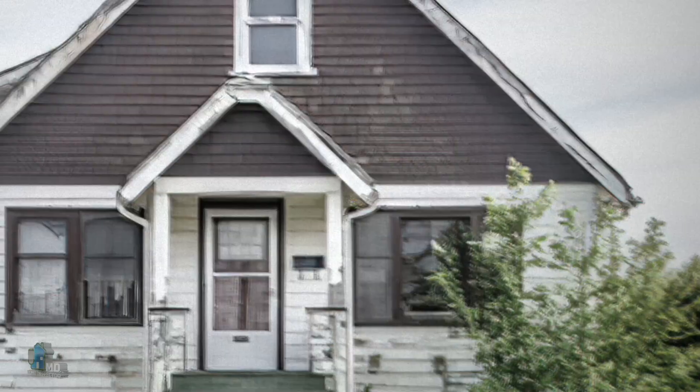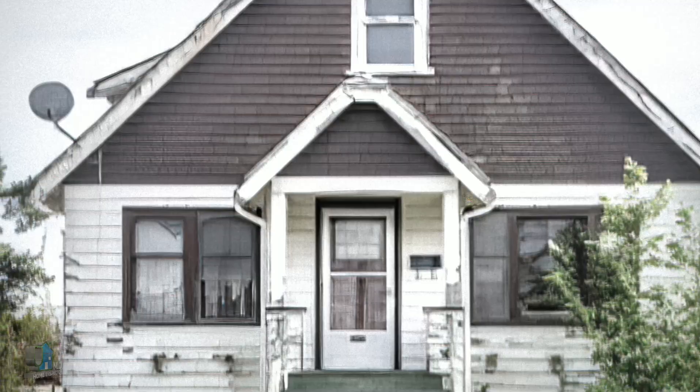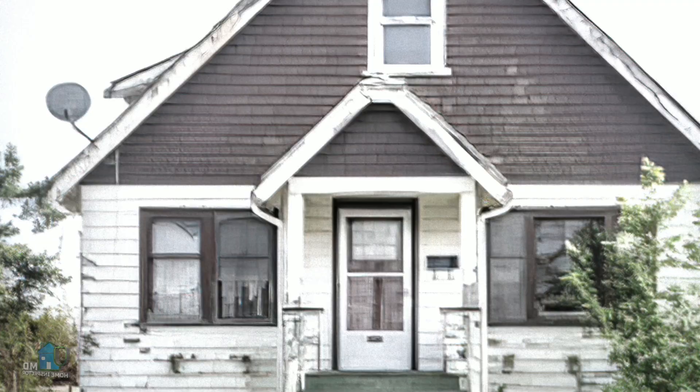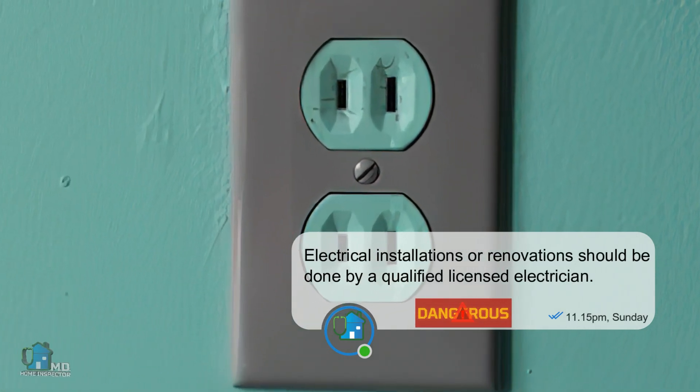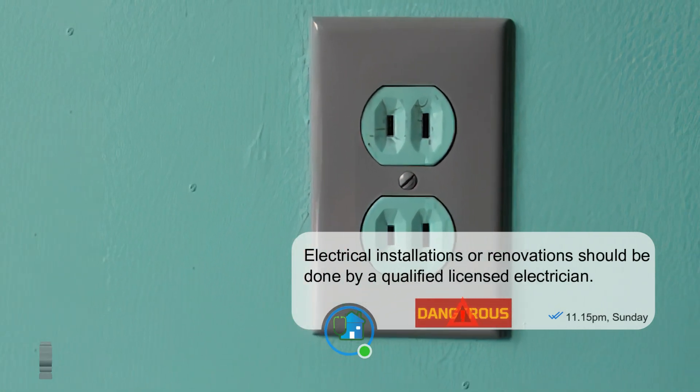This is Helm Inspector N.D. In this video we address a question from new homeowners of older built houses in Canada: how do I fix the problem with two-prong receptacles in my house?